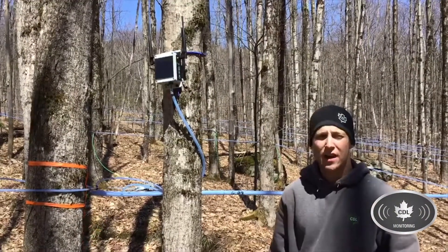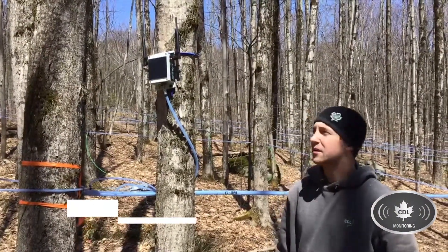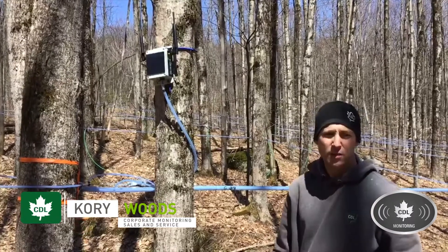Today we're going to show you a video on how to add a sensor to the CDL monitoring system with the CDL app.